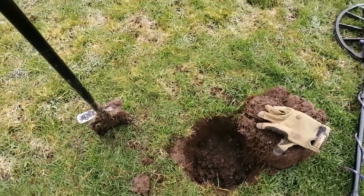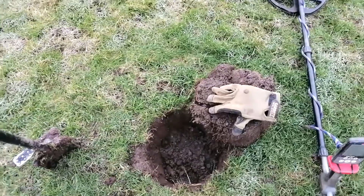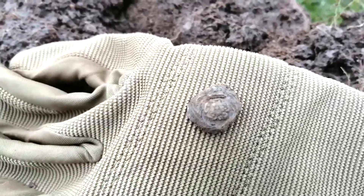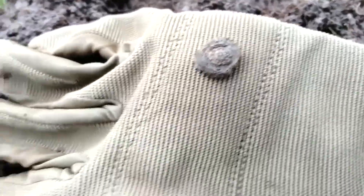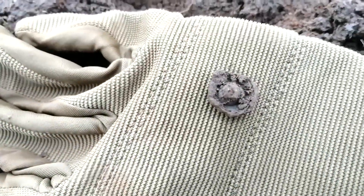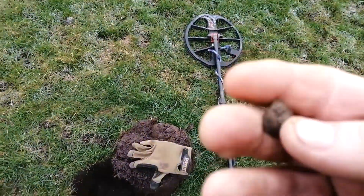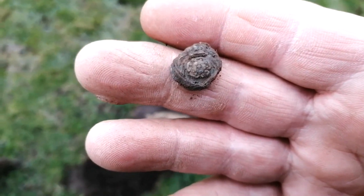About 15 yards from the last signal near the Light Infantry badge, and we have - if this will focus in properly - a lovely little button, and that's quite old. I'll just turn that over. Lovely. Probably a collar or cuff button.